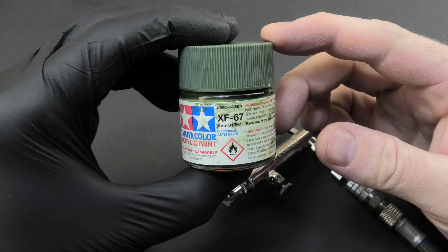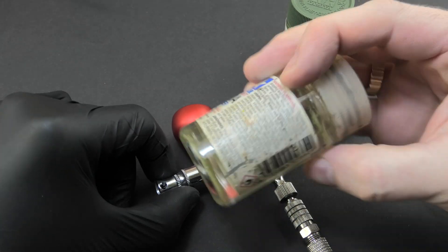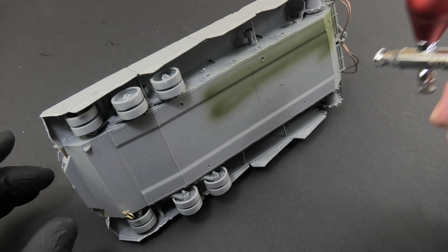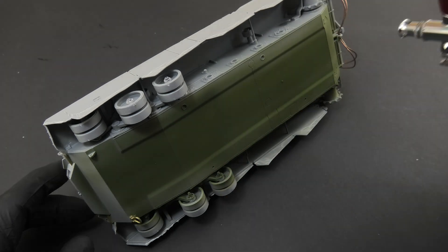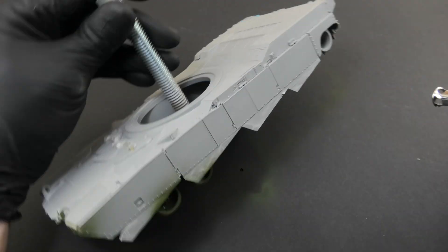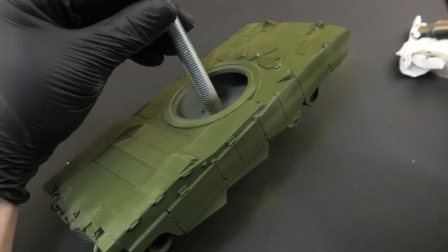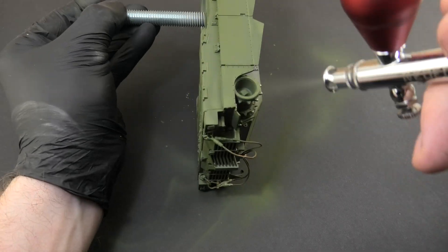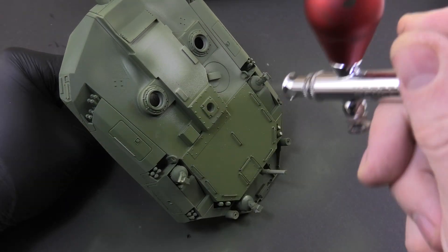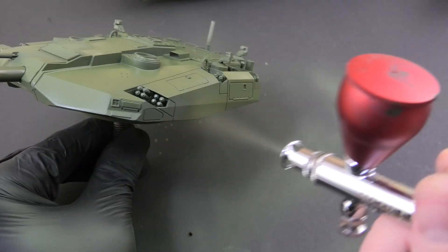The base color is NATO green XF67 diluted with X20A. I used a Neo Echo airbrush for painting. The first layer is quite thin and is intended to create a good base for the second layer which will cover all surfaces equally. I don't do it in a sophisticated way — I generally try to apply the paint evenly, covering all surfaces with two even layers.